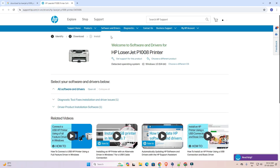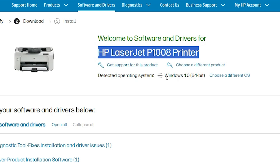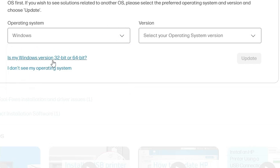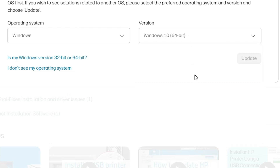Here we find the official HP printer website. We find our printer name and the operating system field — it may not detect our operating system correctly. Go to 'Choose a different OS', select Windows, and in the operating system list, if you find Windows 11, don't select it. Always go to Windows 10 64-bit, because Windows 10 64-bit always supports Windows 11 and it contains the basic driver, which is what we want.